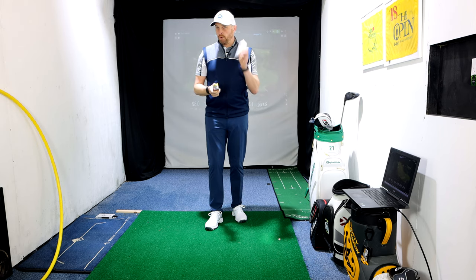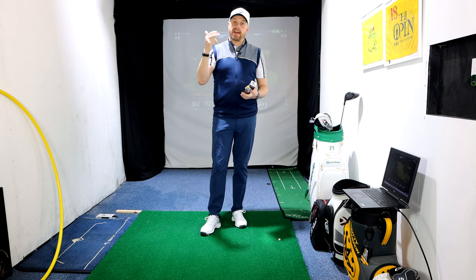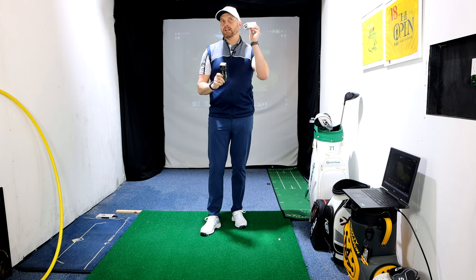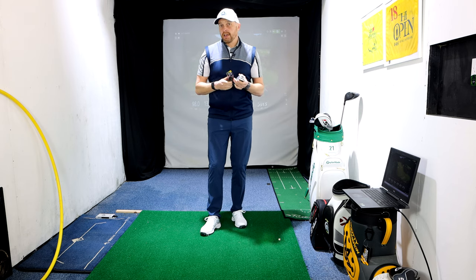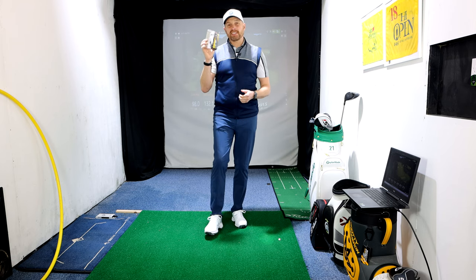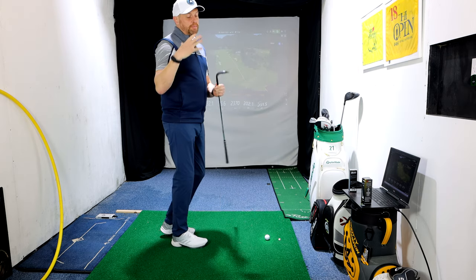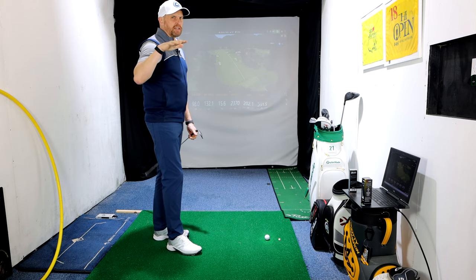The big difference is the Z-Star is a three-piece construction and the Z-Star XV is four-piece. I'm going to run through the normal testing: half sand wedge, seven irons, drivers, pitching wedges — look at numbers and give feedback on feel particularly, because I think they will feel very differently. The XV should feel a little firmer, and the Z-Star is supposed to be the softer of the two.